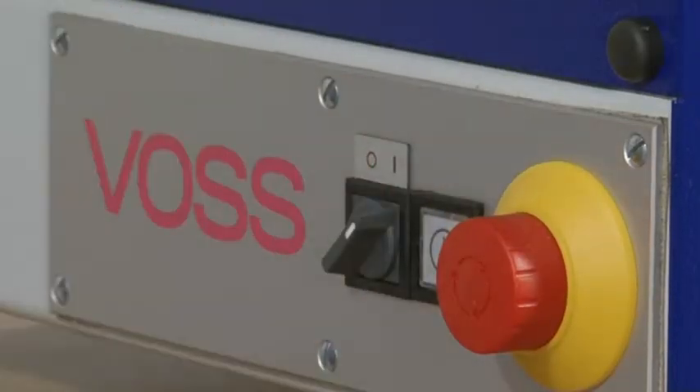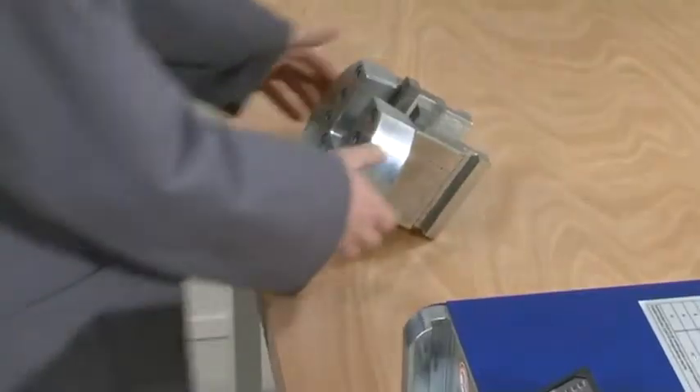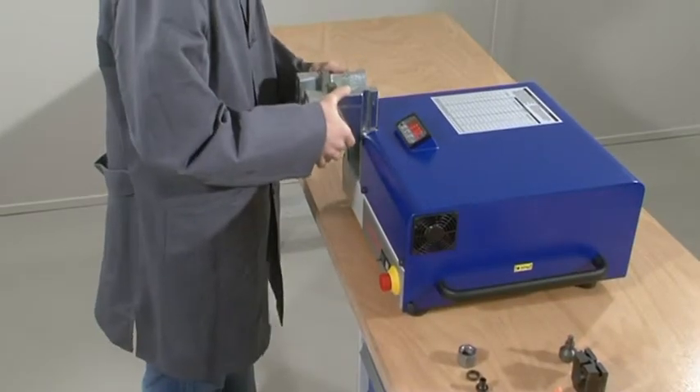Bring the pre-assembly machine to operational readiness. To do this, please refer to the corresponding operating instructions.